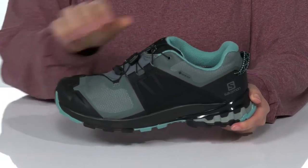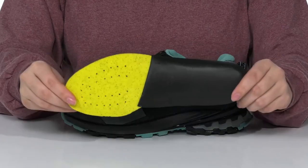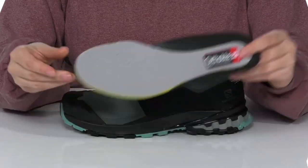There is a textile inner lining and these do come with a removable OrthoLite insole that has perforations for that added breathability.